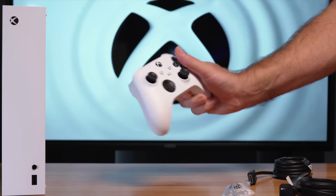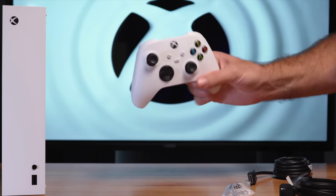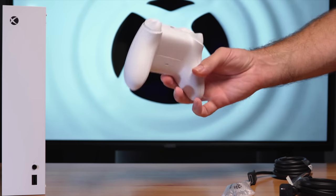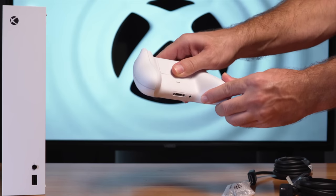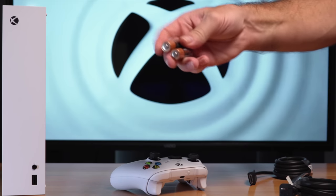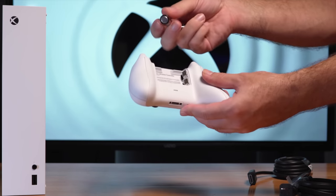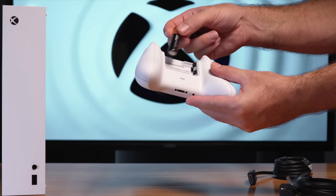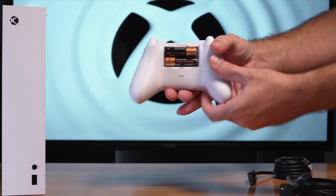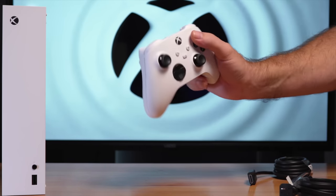Looking at the controller, overall it feels pretty good and has a nice grip. There's definitely a texture on it, but it is all plastic — about what is expected for this console. The one thing I definitely don't like is that you still have to put batteries in it. It did come with AA batteries, so you could get some rechargeables. I was hoping they would have a rechargeable option this time around, but it looks like they don't.